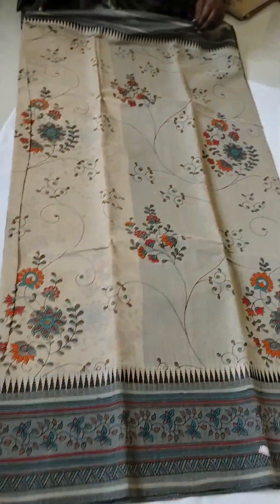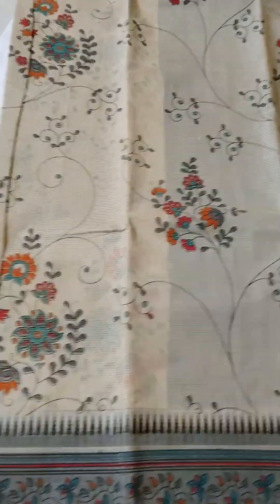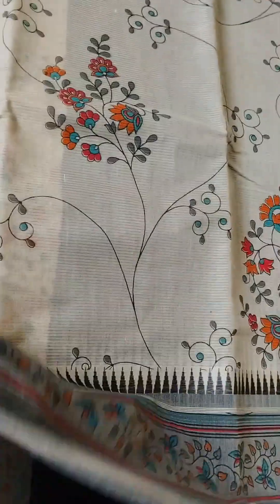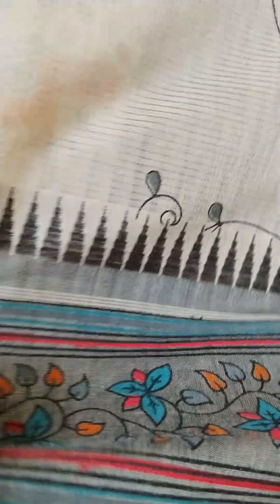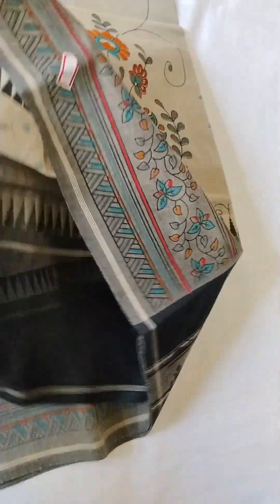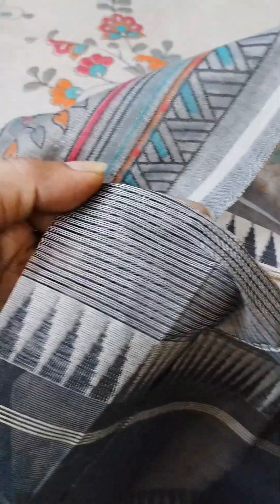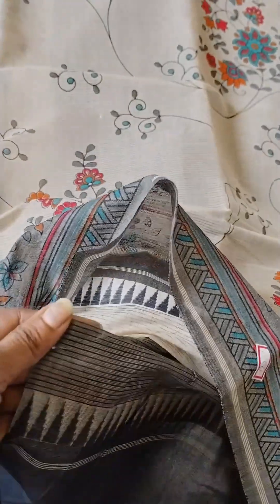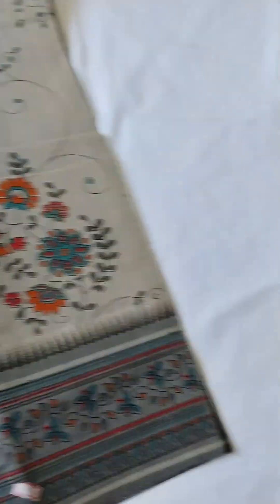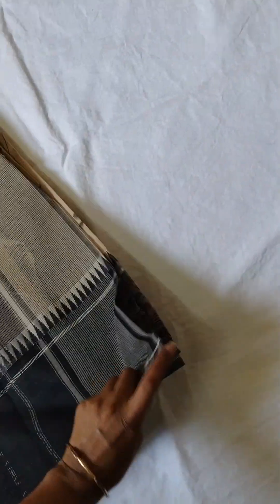Here we'll make a red color. This is the handloom with temple weaving — a blood dory style. Gold sari body with black dory. Sari cost is 1600. This is a handloom cotton product.